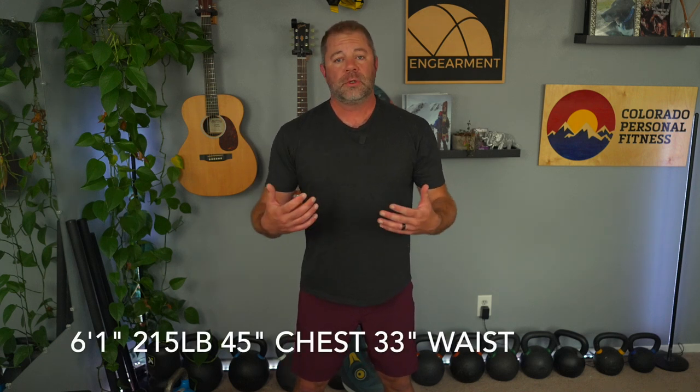Let's get into it. First we'll start with sizing as we always do. I am six foot one, 215 pounds, 45 inch chest, 33 inch waist, 32 inch inseam. These shorts are a men's large — usually I'm a medium in boxer briefs or shorts with elasticity, and as these have an elastic band, the size large actually fits me very, very well, so hopefully that little insight is helpful.